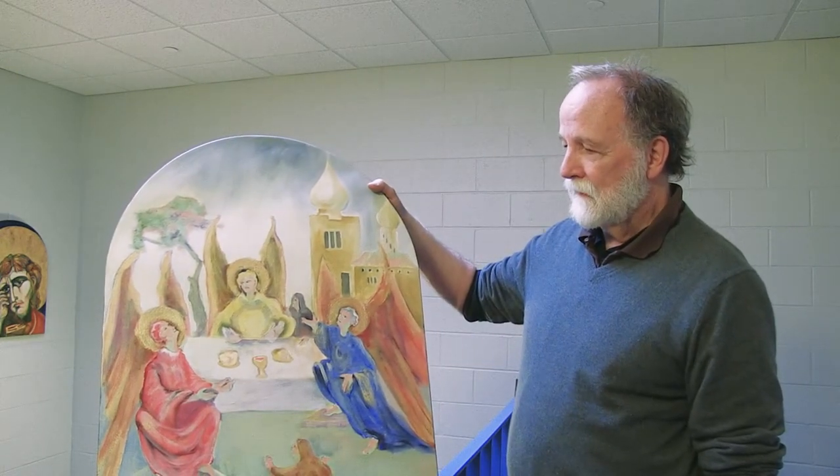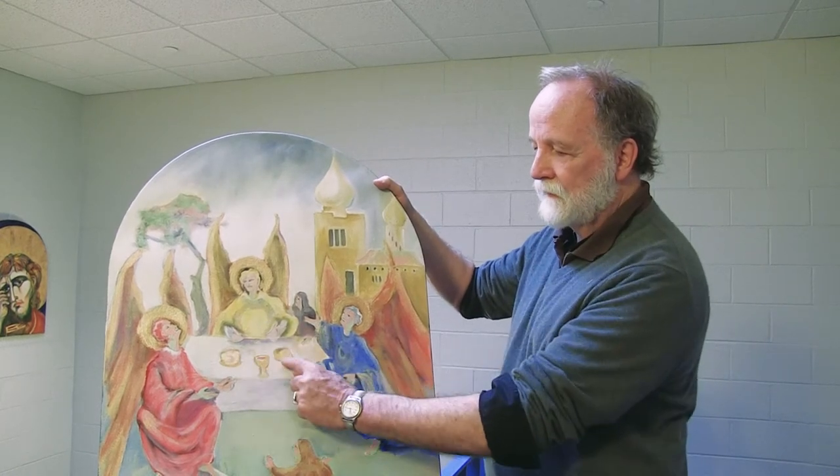Yes, very cool. Here, the figure in the middle is blessing the bread and wine.